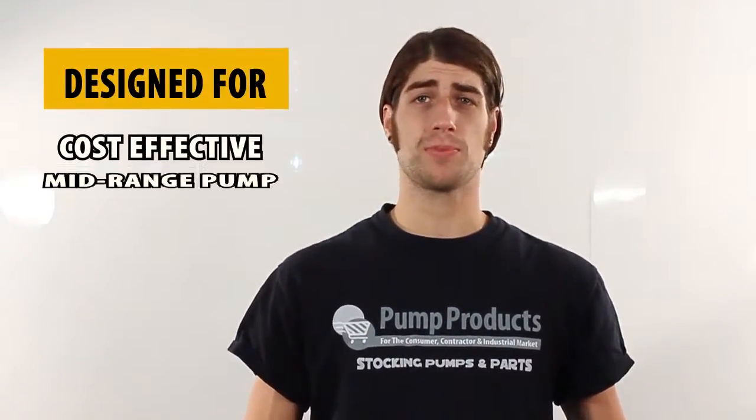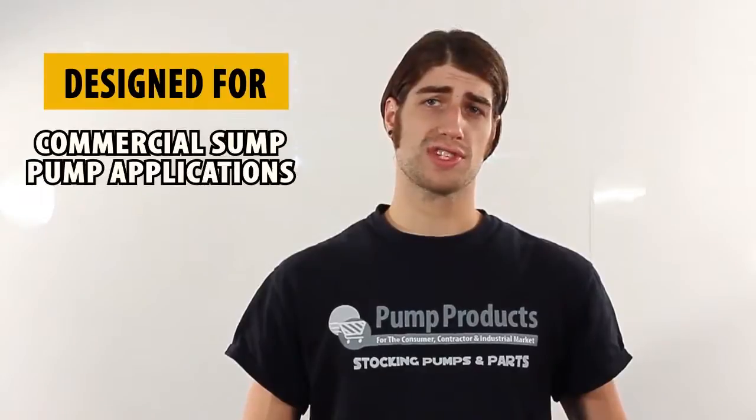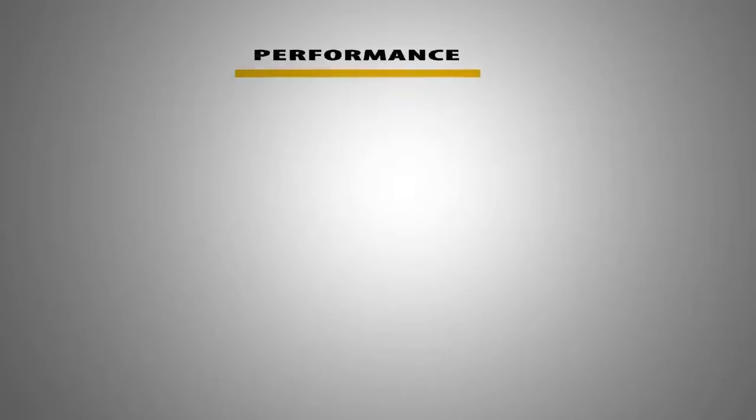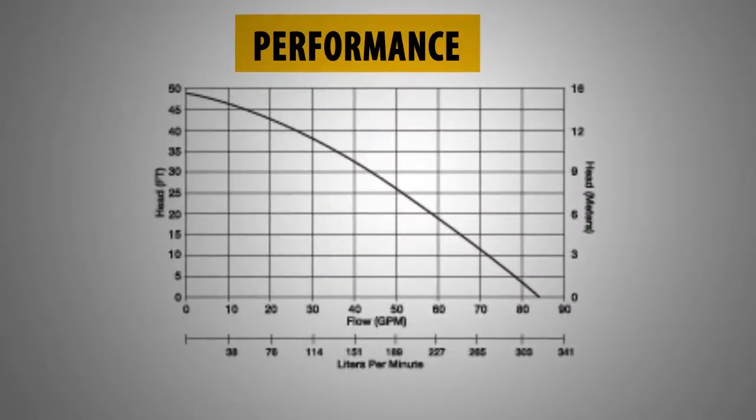The 290 series provides a cost-effective mid-range pump for on-site wastewater systems, liquid wastewater transfer, and commercial sump pump applications that require higher head or more flow. For performance, the 290 series pumps can reach heads up to 48 feet and have a maximum flow of 83 gallons per minute.